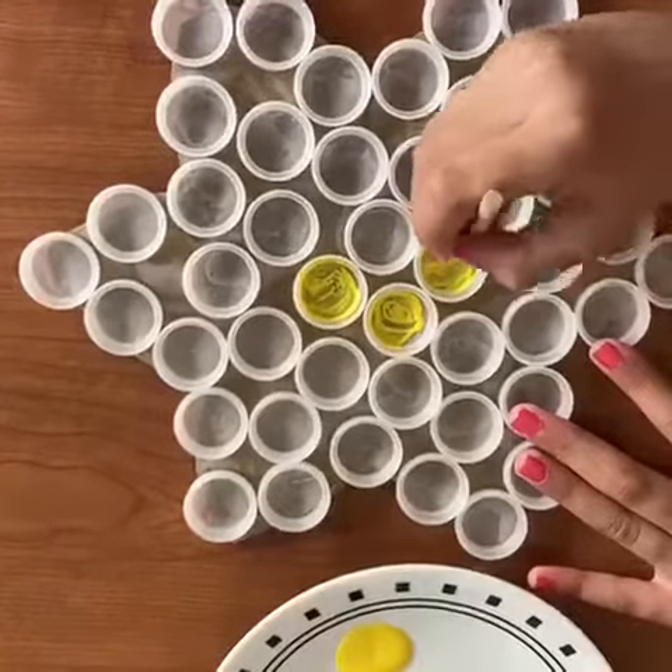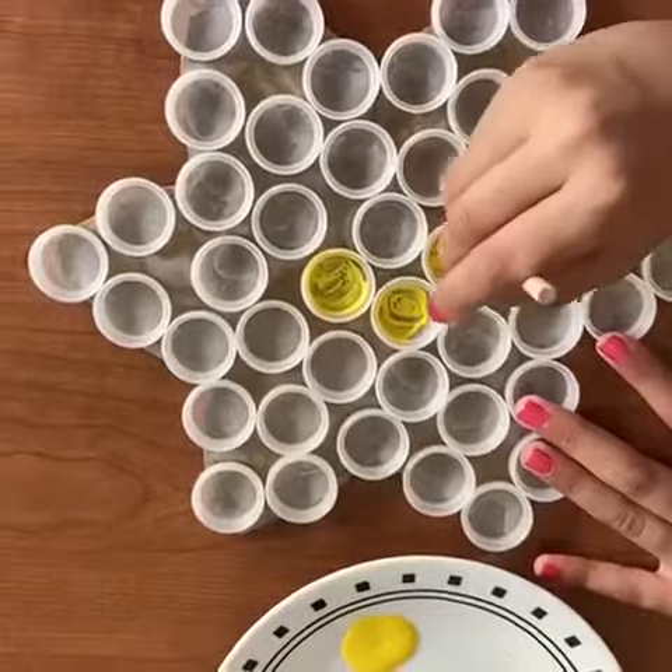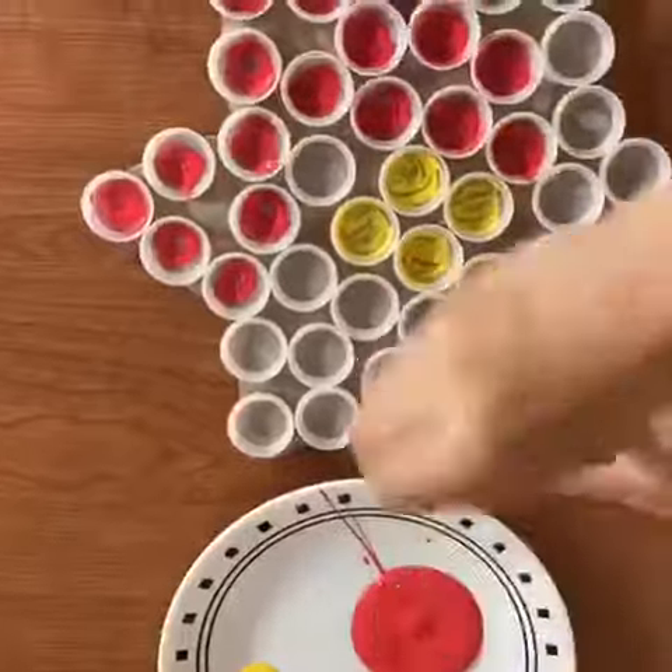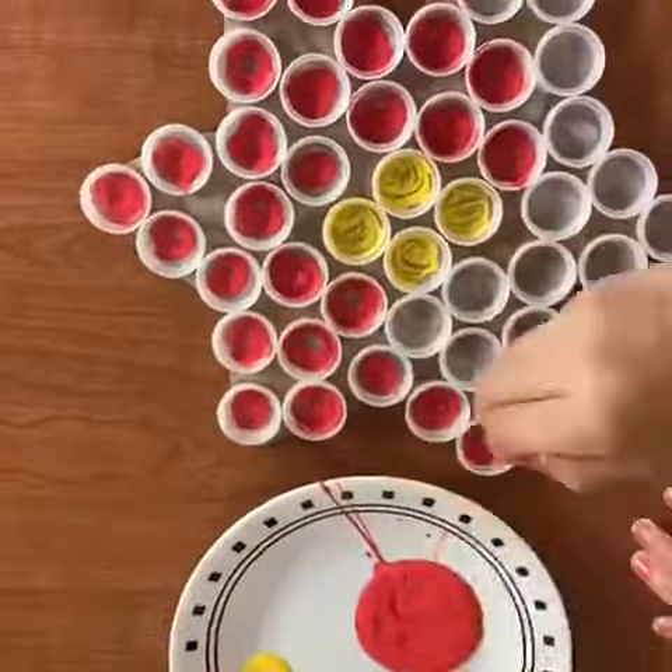Paint the four caps in the middle yellow. Now paint the rest of the bottle caps any color you want — but I'm painting them red.